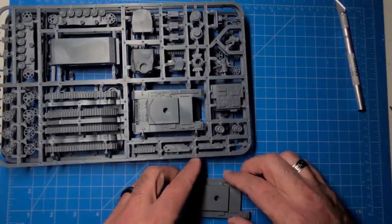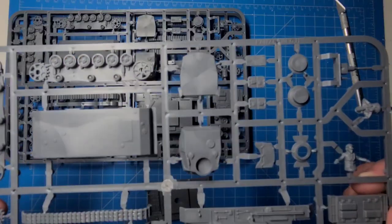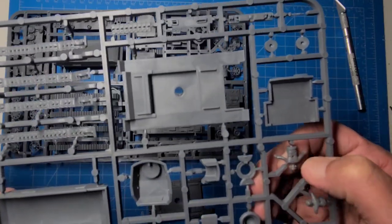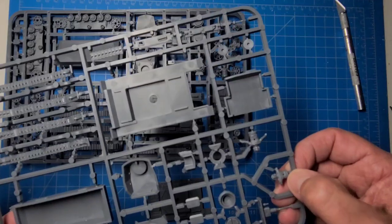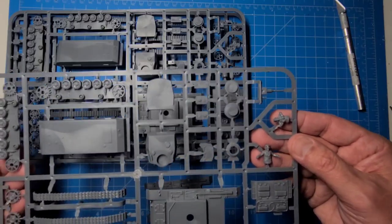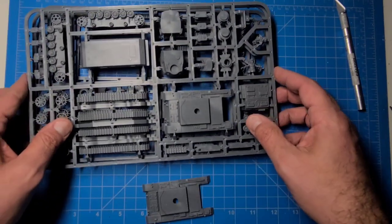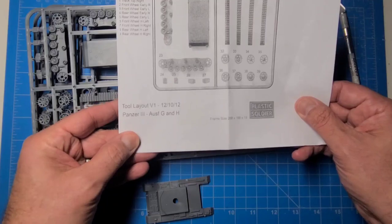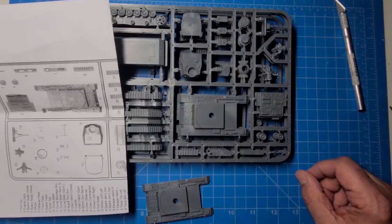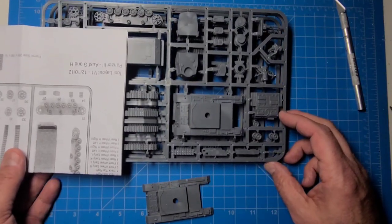I like doing a little size comparison so you guys get an idea of what's actually in here. The detailing on these is really, really nice. There are a couple of fill marks on the back of the tank commanders, but no big deal — it gives you tank figures and they're pretty nice looking. Anyhow, just thought you guys might find this interesting: Plastic Soldier Company Panzer III Ausf G and H. Don't forget to like and subscribe to my channel if you like these kinds of videos, and we'll catch you on the next one. See ya.